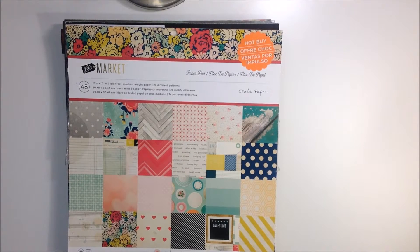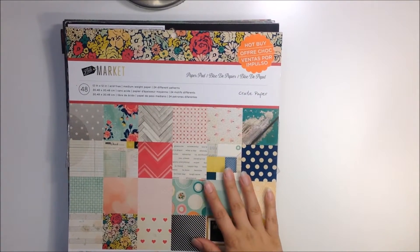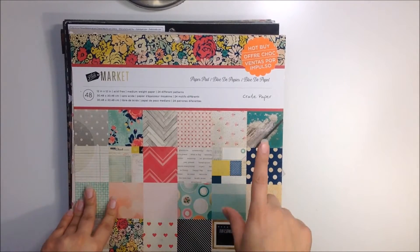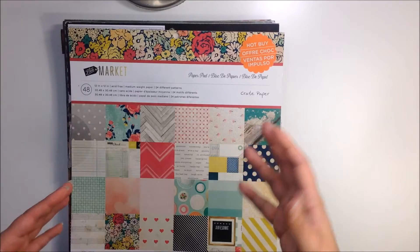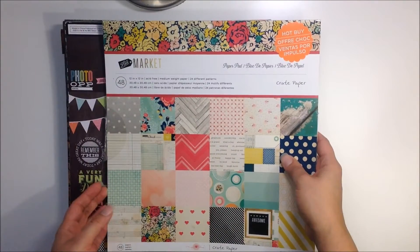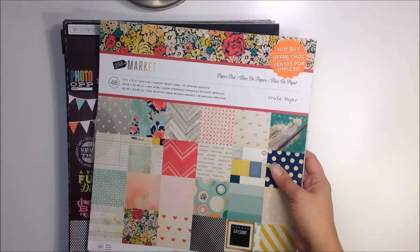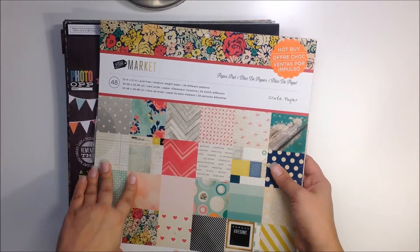Hey guys, it's Katie. I'm back — this is lot number three for my destash. Again, $50 shipped, US only, PayPal only. First person to leave their PayPal email in the comments will be sent an invoice, and you have 24 hours to pay. Remember, this stuff has all been used — so none of it is new, well maybe some things, but for the most part everything is used.